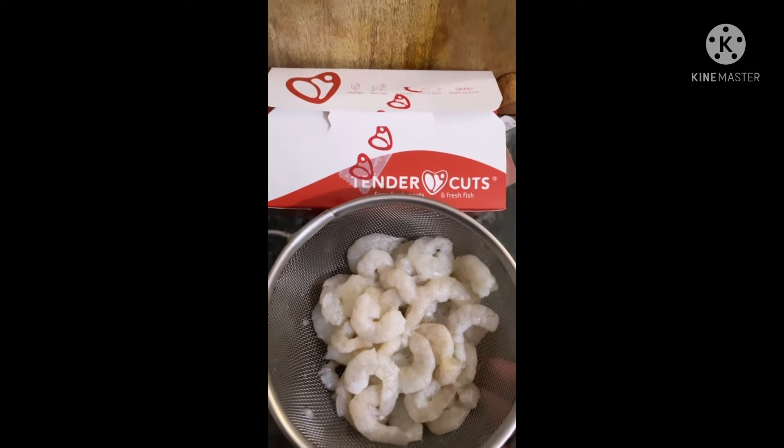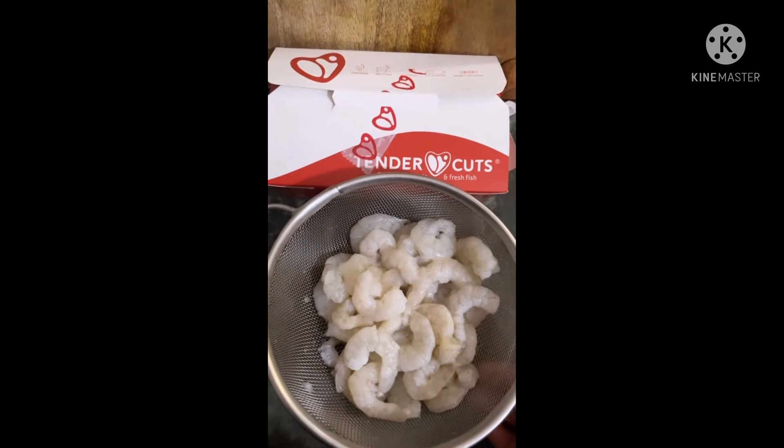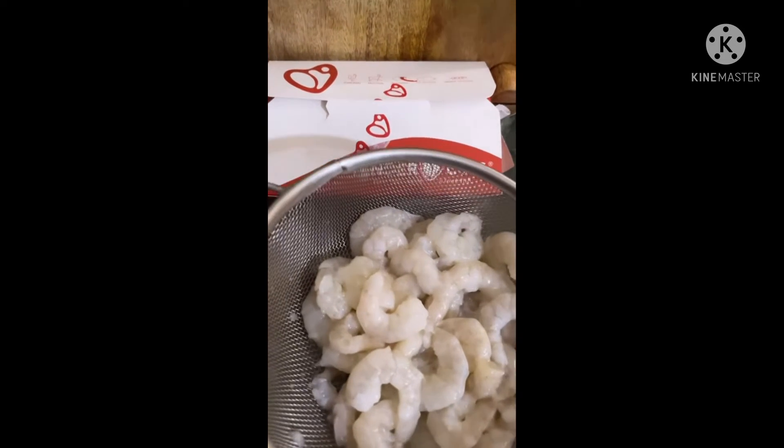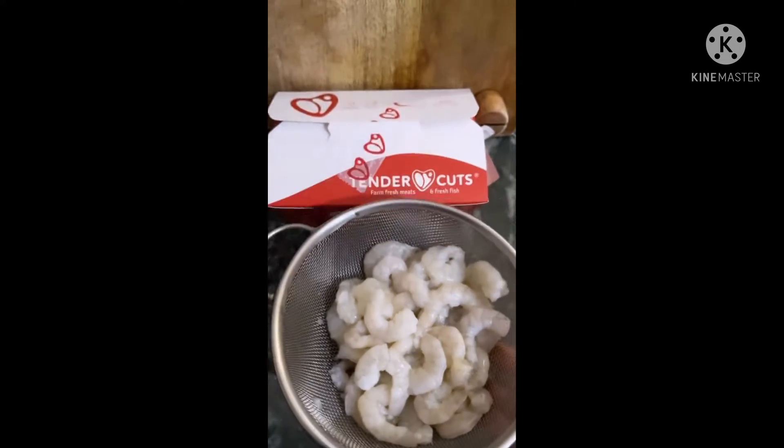Hi everyone! I'm so sorry, but today I have a better recipe for you. This is a prawn curry recipe.